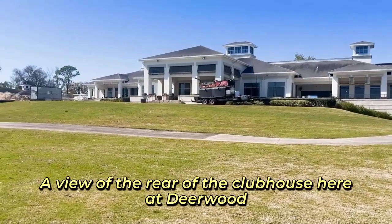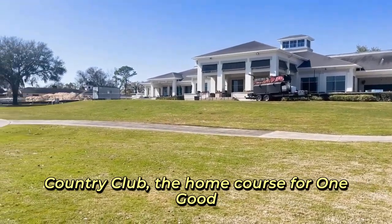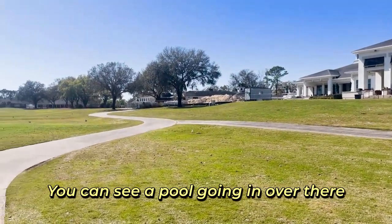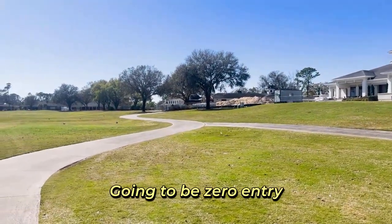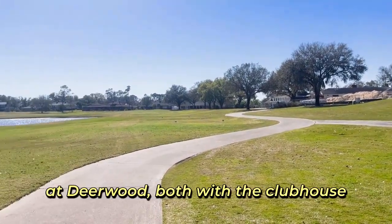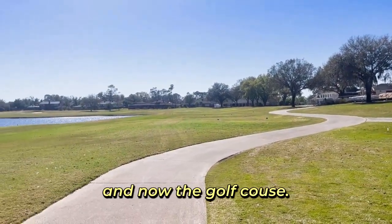I have a view of the rear of the clubhouse here at Deerwood Country Club, the home course for One Good Golf Hole — very thankful for that. You can see a pool going in over there, going to be zero entry, part of the massive renovations that are going on here at Deerwood, both with the clubhouse and now the golf course.